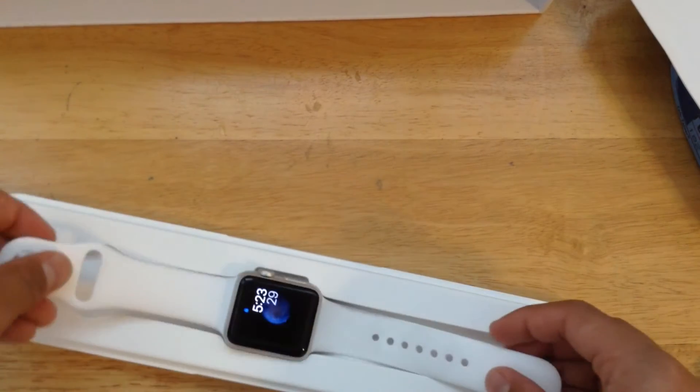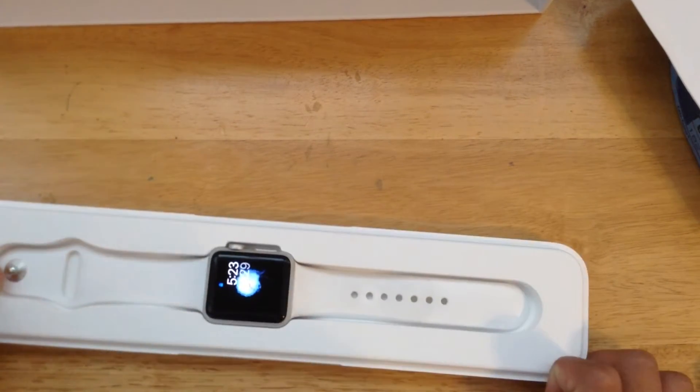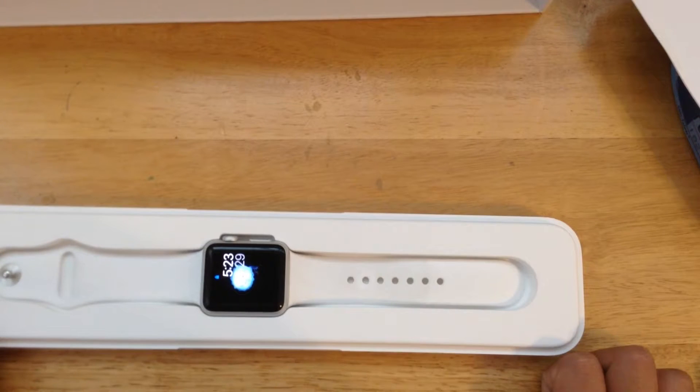There it is. It is a 38 millimeter, and I will actually be showing you the 42 millimeter 2017 Apple Watch later on this month. Thank you very much.